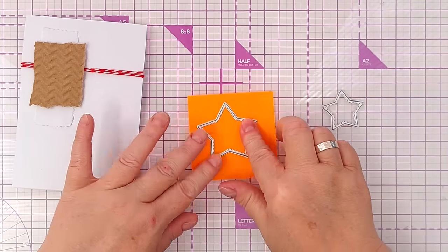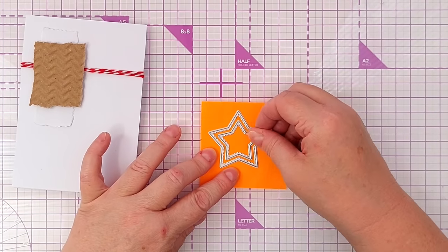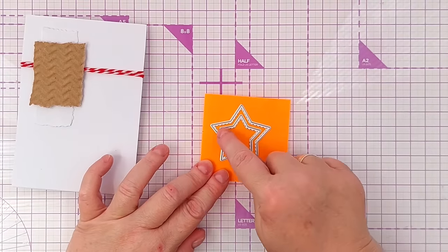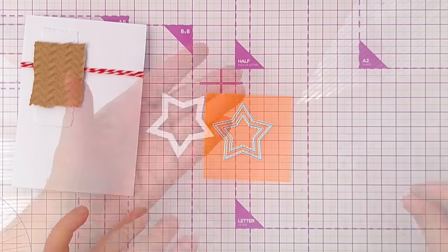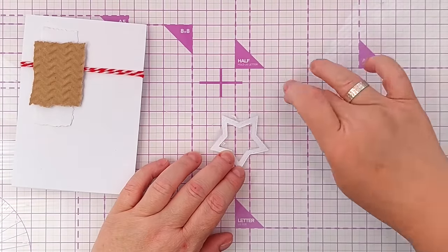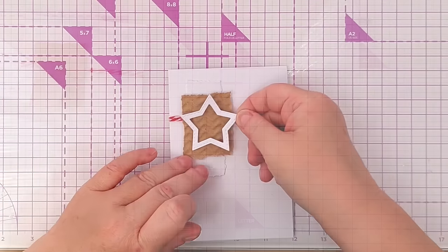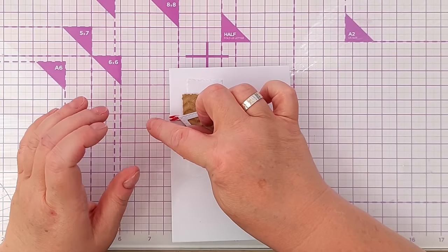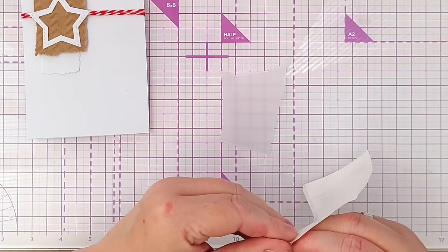I've got a sticky note here and I've stuck two star dies down to it, making sure the gap between the two cutting edges is equal all the way around, to create a star frame. It's a very warm day today so my glue is trying to ooze out of the glue bottle. I'm going to place this so the tips of the star are sort of level with the string. For my sentiment I'm going to cut a star to go in the middle of the star frame.